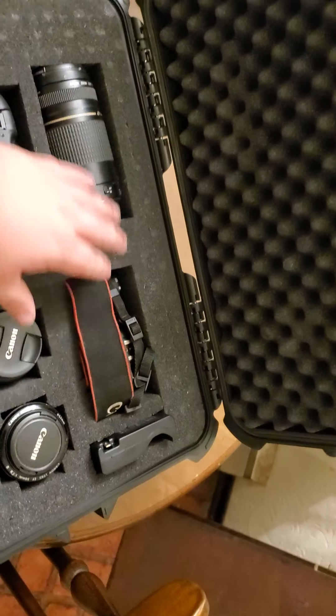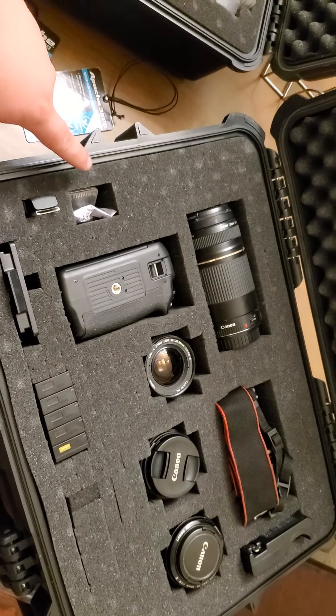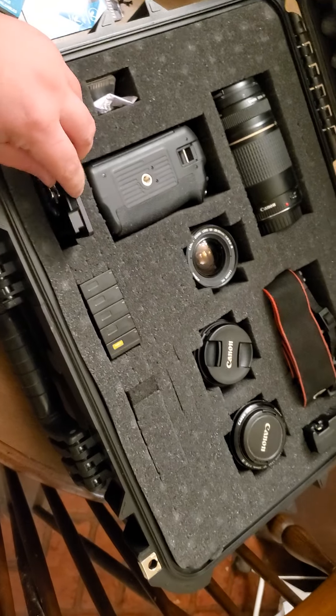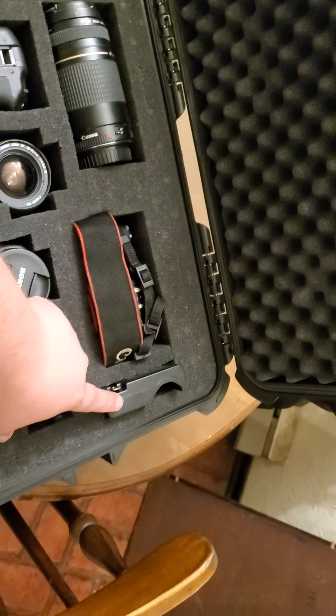In the 4800 I have my Canon T6i, my four lenses, my battery grip, my SD card, SD card readers, tripod plates, batteries, and my portable charger.